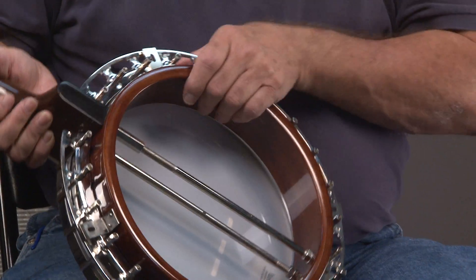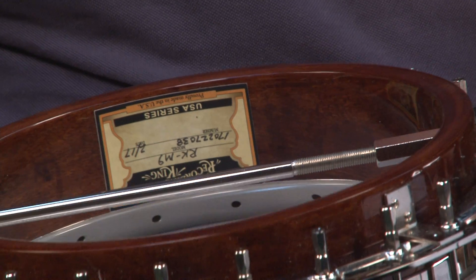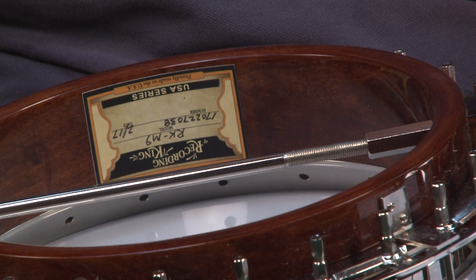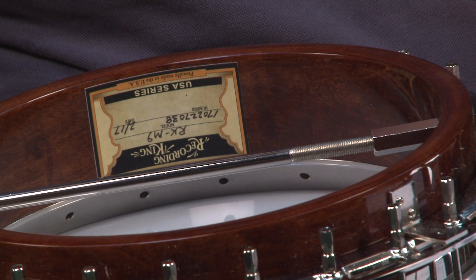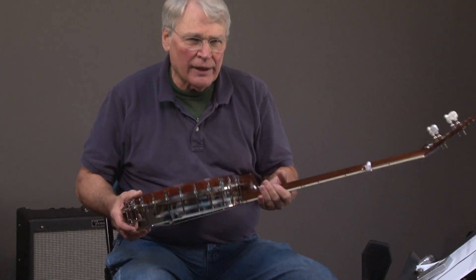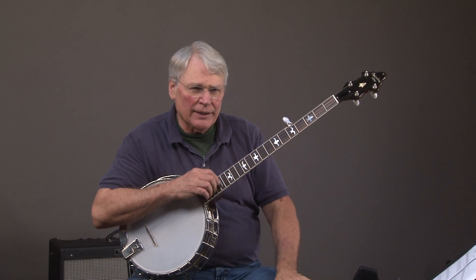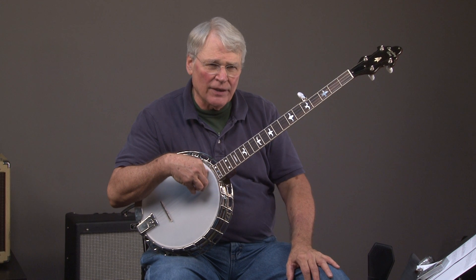Let's look at the label. You can see — if you can read upside down — that's the RK-M9, USA series. It's a great banjo, and they have discontinued these. These were made in very limited editions, so we may have the only one available.